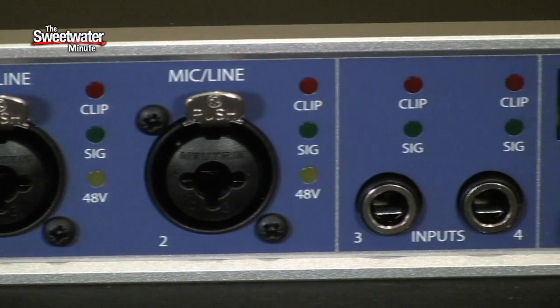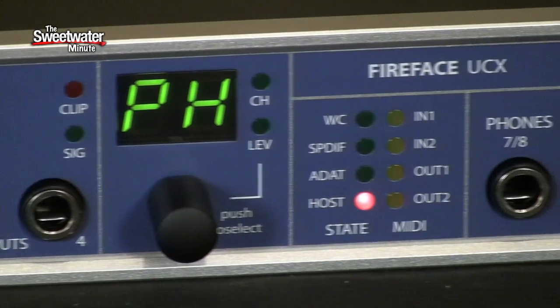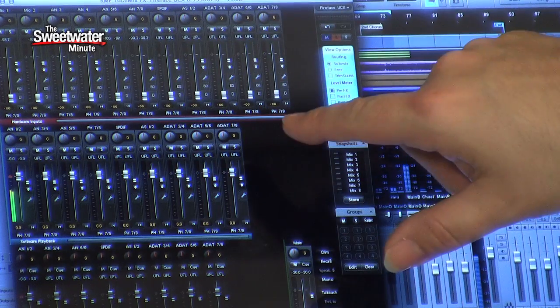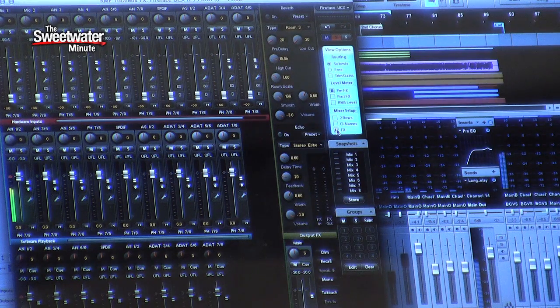A big concern when you're working with any audio interface is latency — the time it takes for the signal to get through the interface into your computer and come back out, which can become an issue when you're overdubbing tracks in particular. The RME Fireface UCX, with TotalMix software, has the ability to give you zero latency monitoring so you don't hear any of those delays. Also, because there's DSP right inside the interface itself, you can turn on effects that run right on the box instead of in your computer, just by clicking this button here.